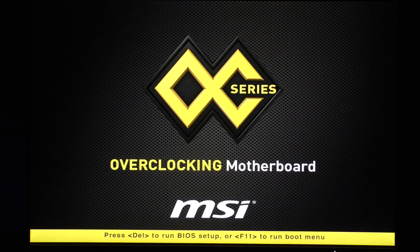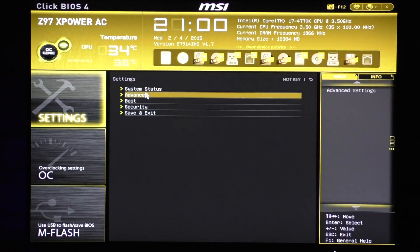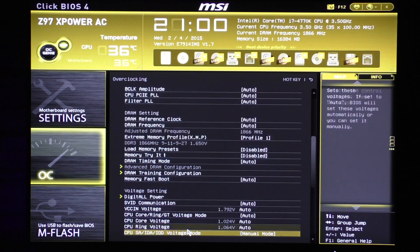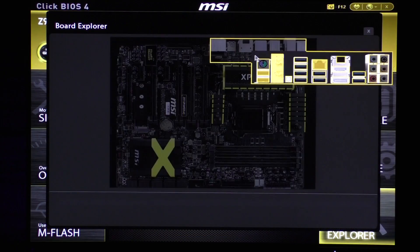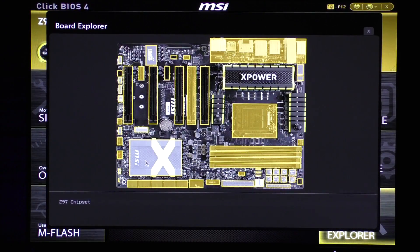The Click BIOS 4 is an awesome UEFI BIOS — not only does it look good, but it's responsive, has good and useful features, and is very easy to navigate. That said, it's the same BIOS just with a different color scheme as featured on MSI's gaming series motherboards.